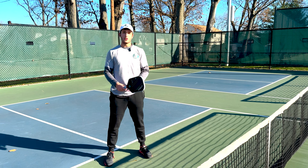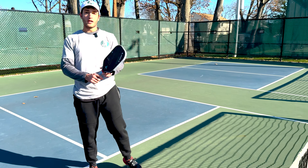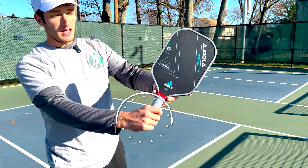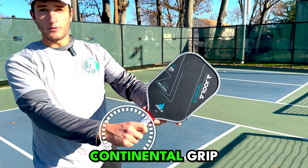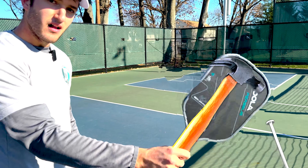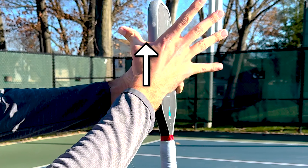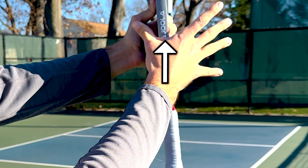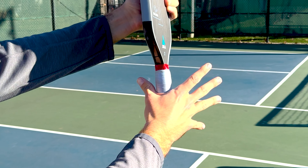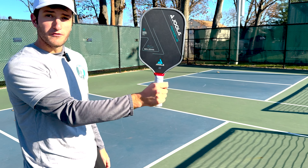The first thing we're going to talk about with the two-handed backhand dink is the grip. I want to make sure you guys are holding the paddle the right way. We're going to have two hands on the paddle, so we're going to have a different grip with each hand. Our bottom hand is going to be in what's called a continental grip, or a hammer grip more colloquially. This is where you're holding the paddle as if you were hammering a nail into the ground. The technical way to find this grip is to put the V of your hand on the side of the paddle, run it straight down so the edge comes between your thumb and index finger, come down to the grip, and then grab. That's your continental grip right there.